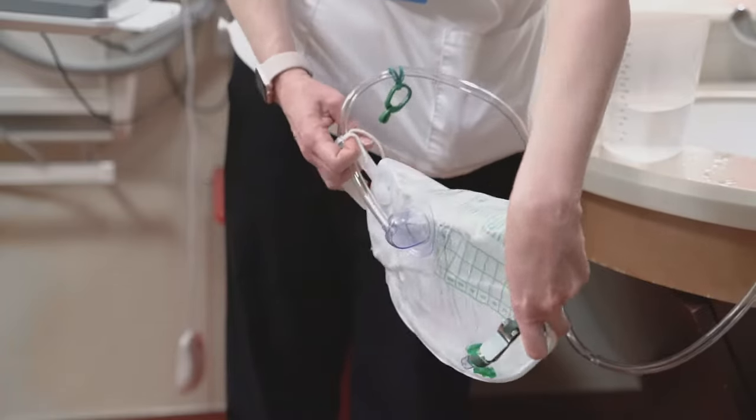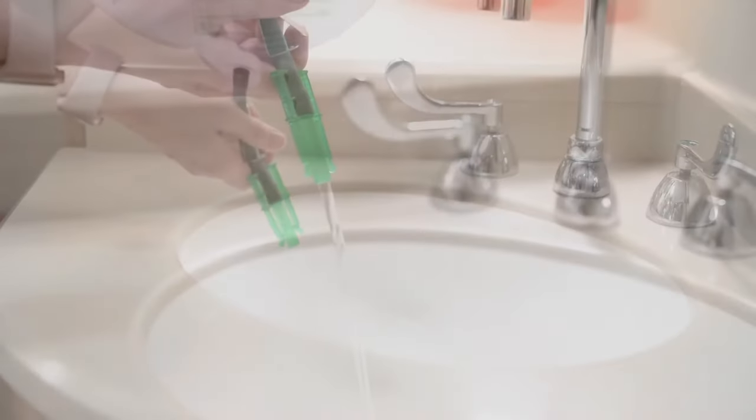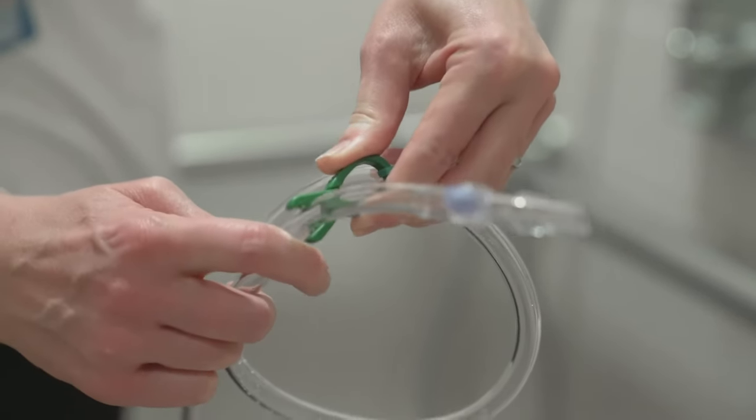Shake the bag to make sure the solution covers all areas of the bag. Leave the solution in the tubing and bag for a few minutes. Empty the bag and rinse it out with cold water. Hang the bag and tubing in a clean, dry place.